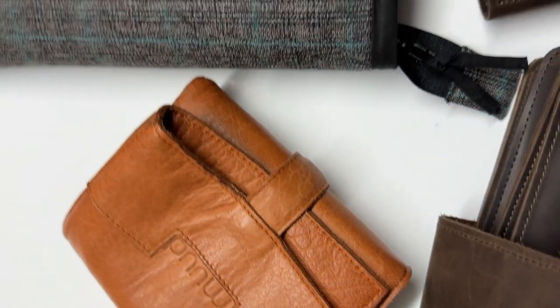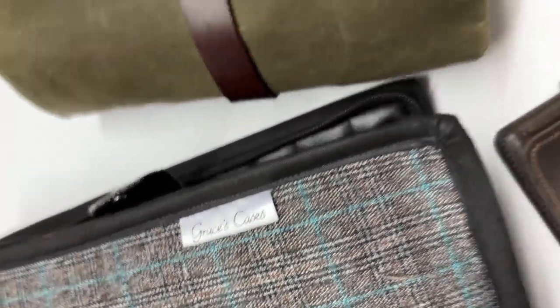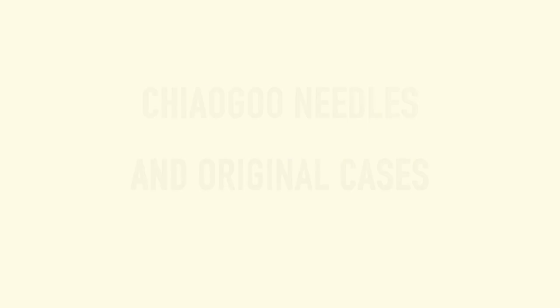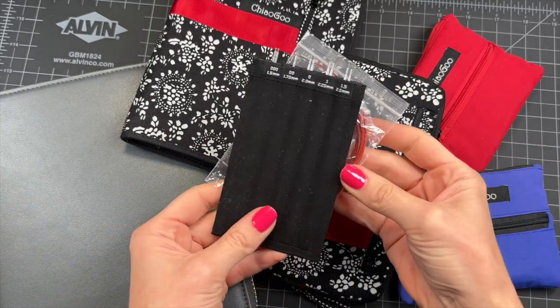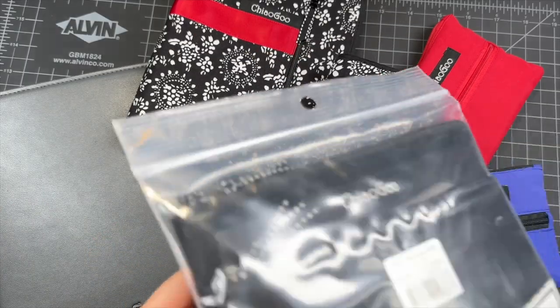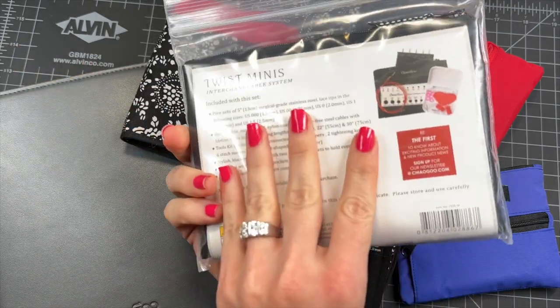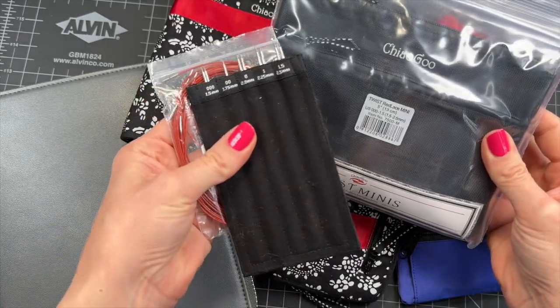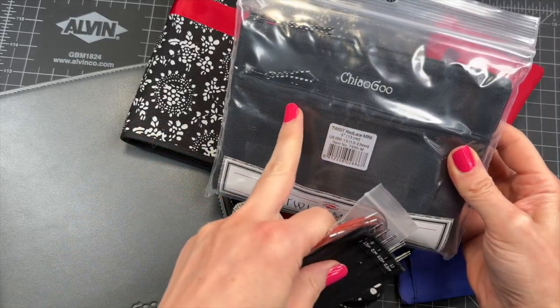Although you can store the needles in the original cases, there are many other options, and some of them are better than the original. All these are original cases from Chagoo, including these. At the end of the video you will find out who won this giveaway. But this is what this came in — I just keep them in a different holder, a different case at this point, so I don't use the original one.